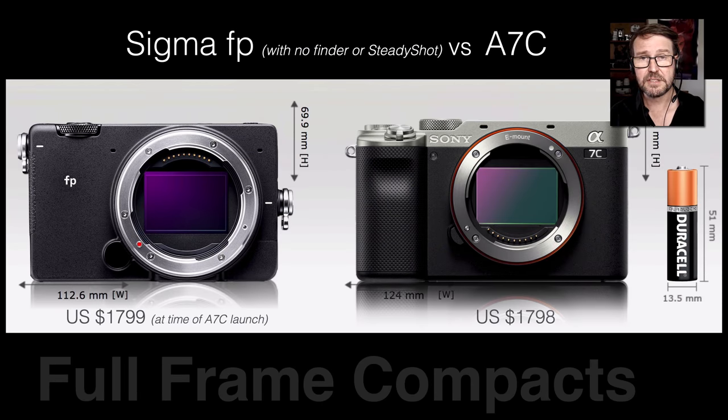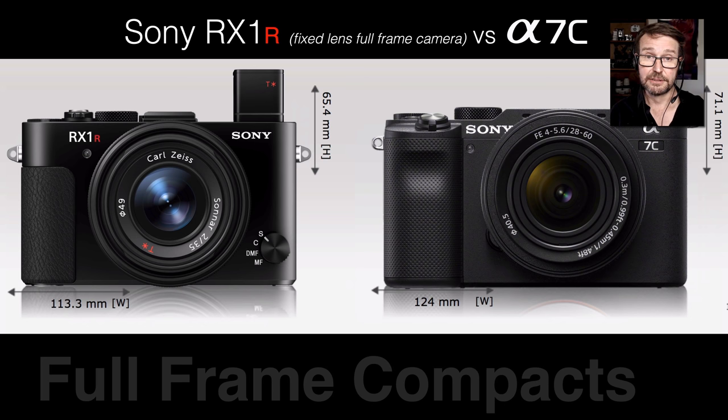Let's compare the Alpha 7C with other compact full frame cameras. The Sigma FP is approximately the same price but doesn't have sensor stabilization or a viewfinder — Sony is packing much more into a package that is only a very small amount bigger. Comparing it to the Sony RX1R, which is much more expensive, the Alpha 7C's finder is actually larger than the RX1R's little pop-up finder. So everything is relative — the Alpha 7C isn't that much larger than a pocket camera.